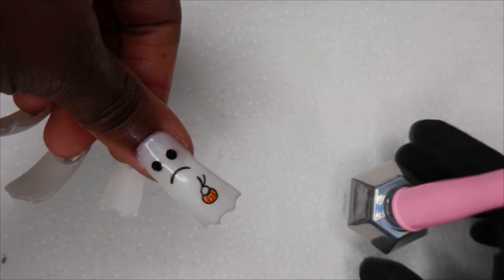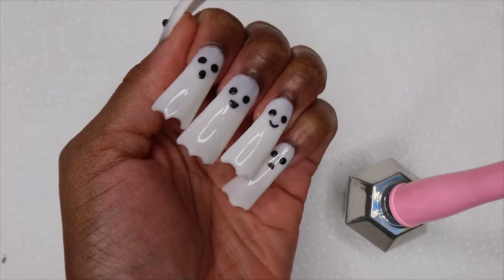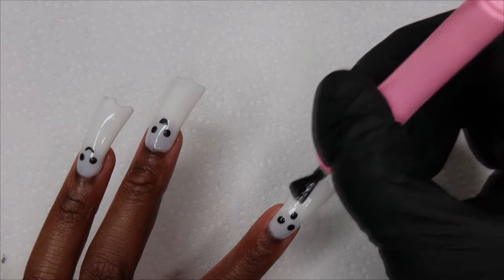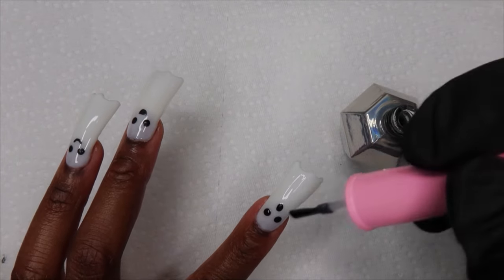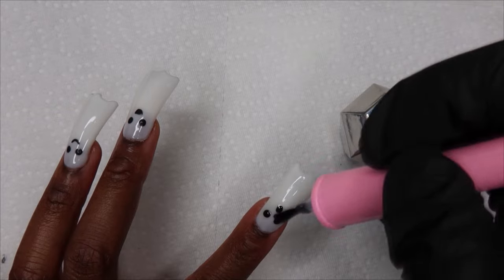I was going to do a Halloween candy basket on my ring finger but I kind of like the seamless look. Now I'm going to top coat it again with that glow — that's only because I read that you should do two coats of it, but I've seen how these glow and they're pretty bright and I don't think I need a second coat.